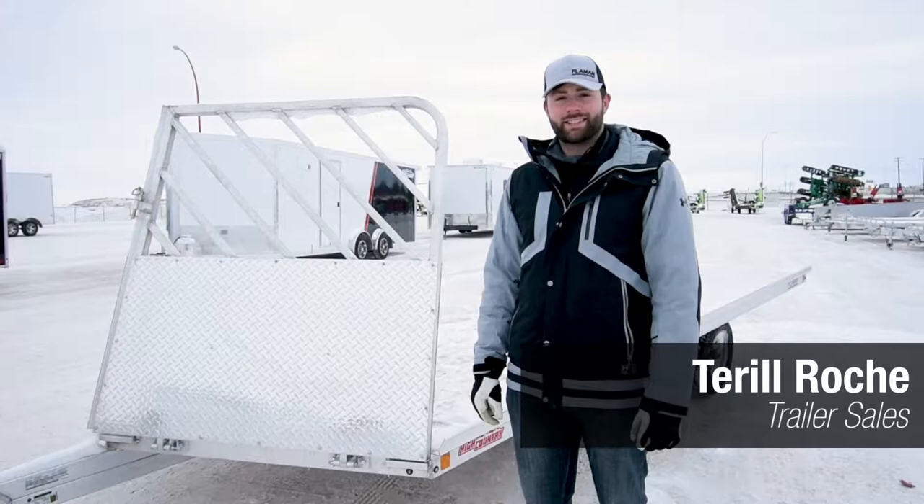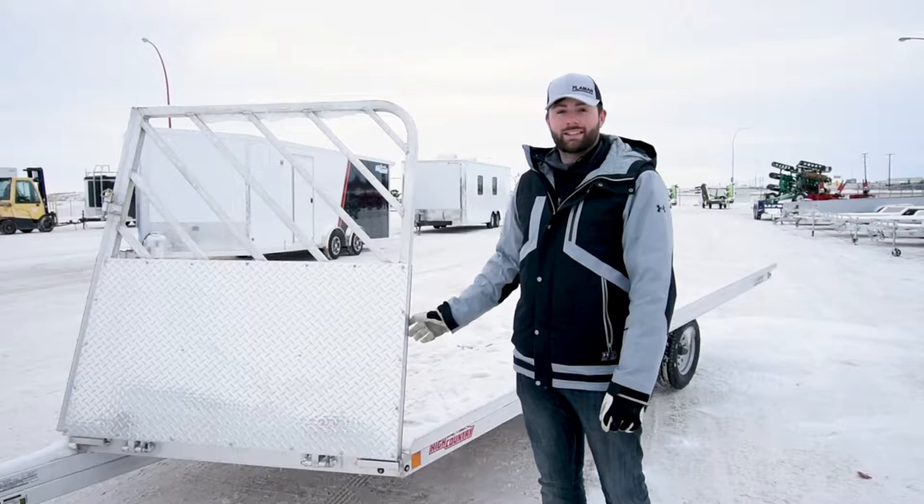Hi, I'm Terrell Roach with Flamman Trailer Sales and today we're going to be looking at the Alcom three-place open sled trailer. We'll take a look at some of the details it has.